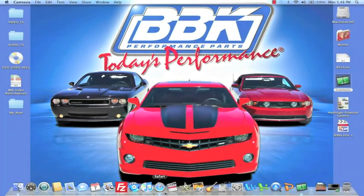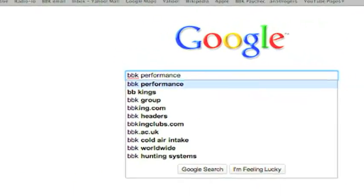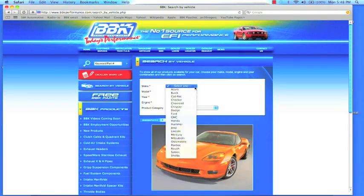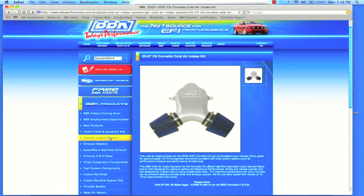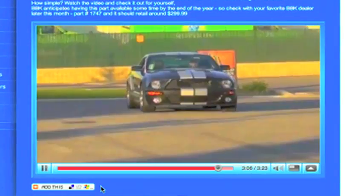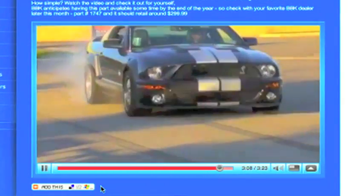For more information on this, or any of the hundreds of parts that BBK makes for late model cars and trucks, check out BBKPerformance.com, where you can search for parts directly for your vehicle or search by product category. At BBKPerformance.com, you can also watch fun and informative product detail and installation videos, or download instruction sheets.